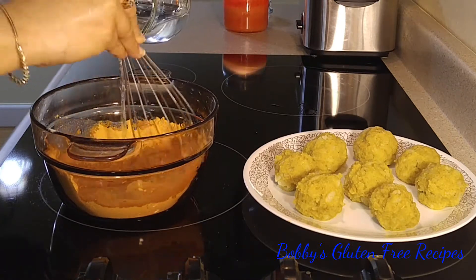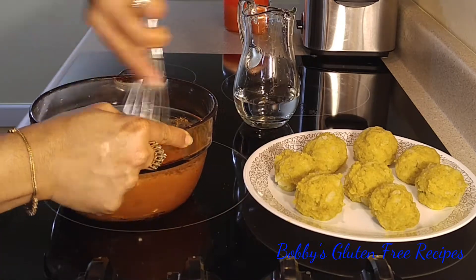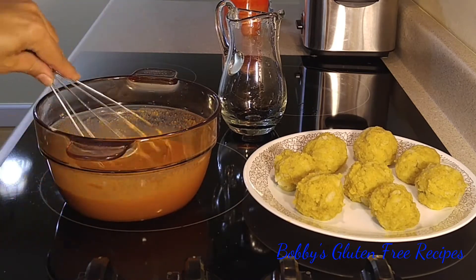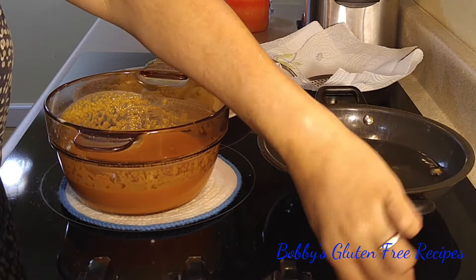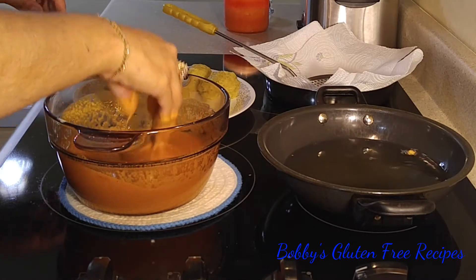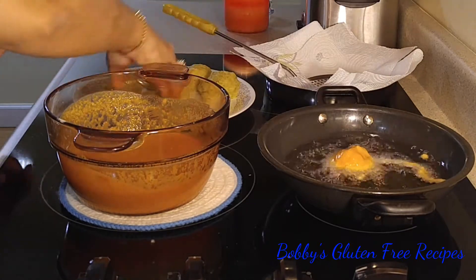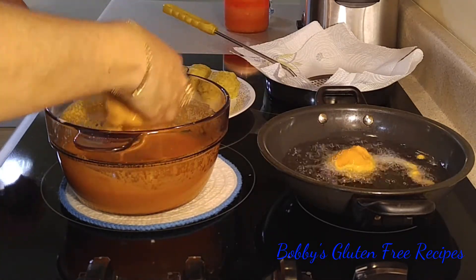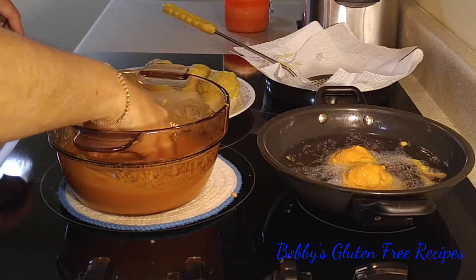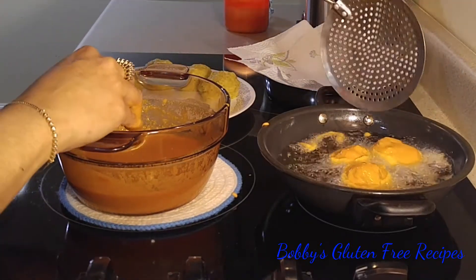Make sure the batter is lump-free. It looks like our oil is ready — I'm going to turn it to very low, dip the vada balls in the batter, and place them in the oil one at a time.